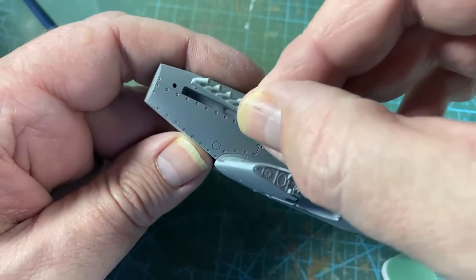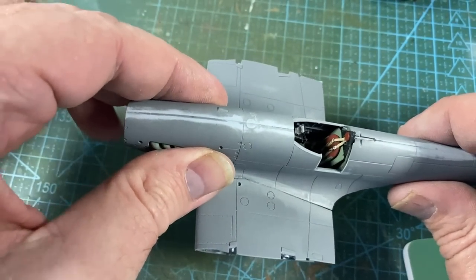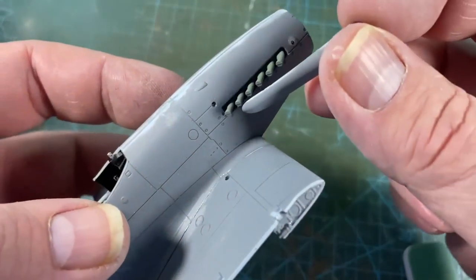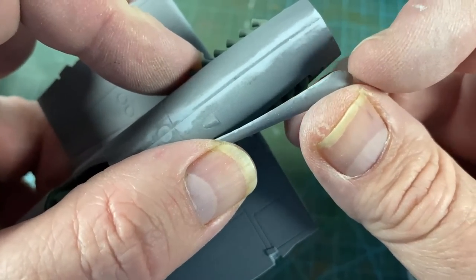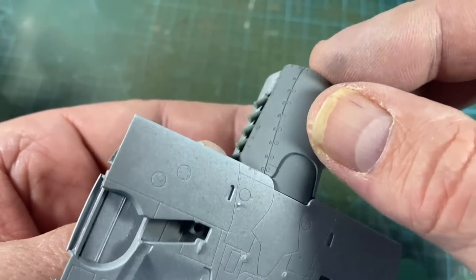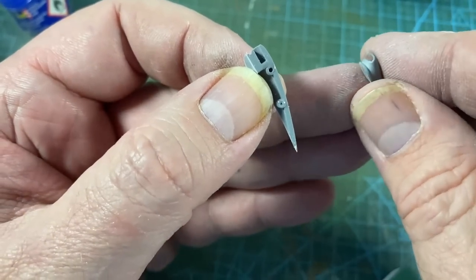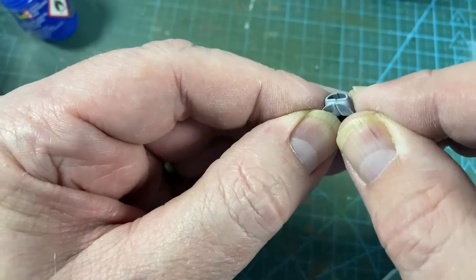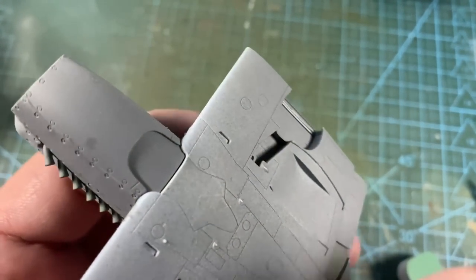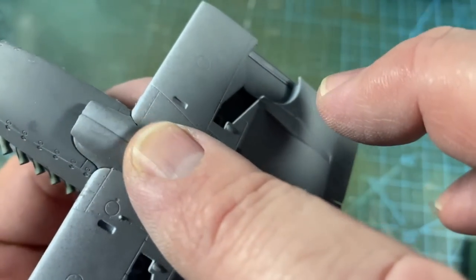Before we finish for the night, we can do a few other things. First we can put the exhaust stack in on either side — that glorious Rolls-Royce Griffin engine. Then we can add the head covers and the bottom cover of the engine compartment. Next I'll glue the two halves of the carburetor air intake together, and the carb air intake can go underneath the chin. We'll smooth out that line in a minute.